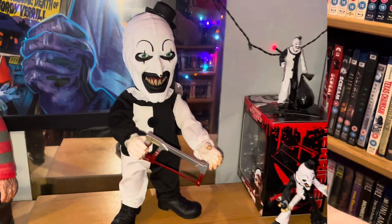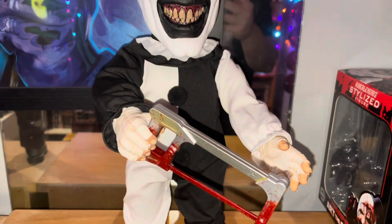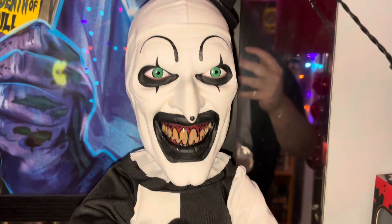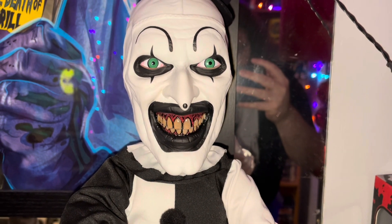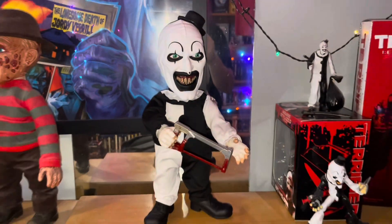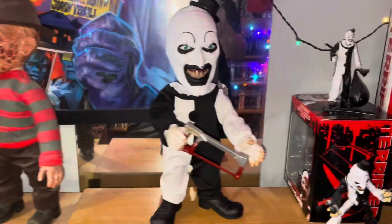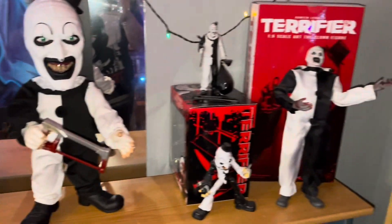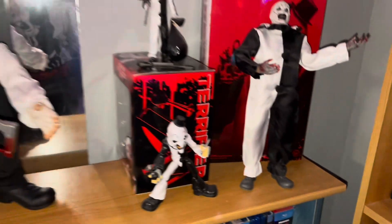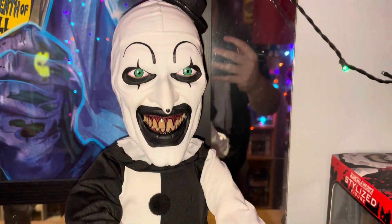I'll set it up for display and show you at the end. This is what I mainly wanted to show — him on display. He looks fantastic, a lot of detail. He's even got bandage wrapped around his hands, horrible disgusting brown teeth, bright green eyes. That's what it looks like from afar, right next to my Freddy Krueger. There's my other figures too — I've got some little ones and a Trick or Treat Studios doll. All of it looks fantastic.